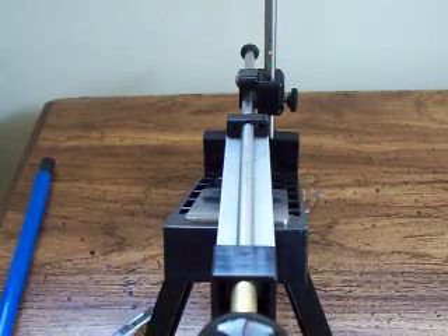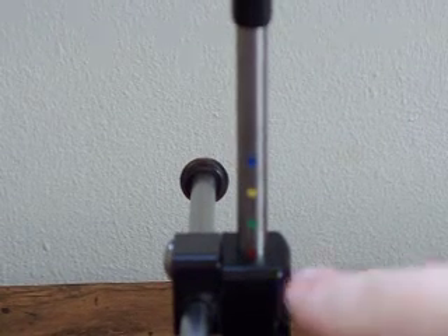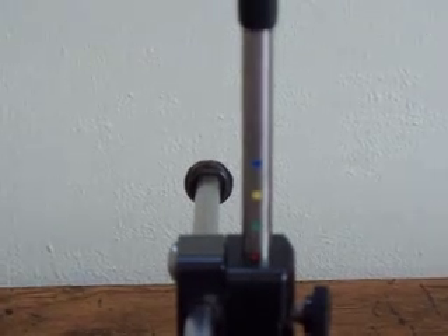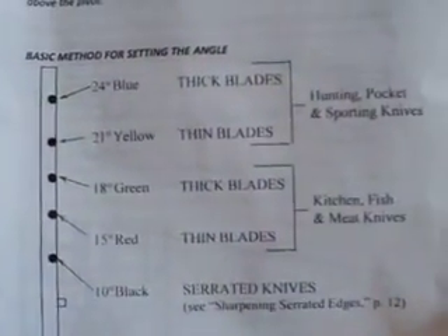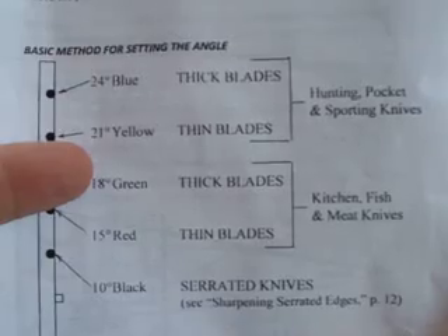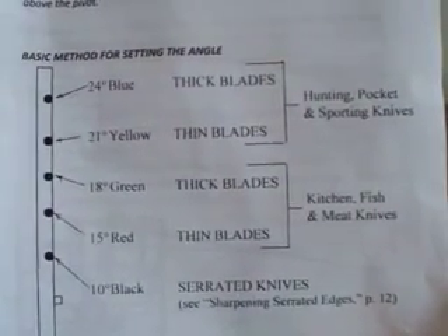As you can see here, let me zoom in for you. I'm going to go over these color notches. On top to bottom, you have the blue, yellow, green, red, and then at the very bottom is black. Your written instructions are going to let you know — if you want to pause on the video right here, you can see what's recommended. Blue is 24 degrees, yellow 21, green 18, red 15, and the very bottom is a 10-degree black.